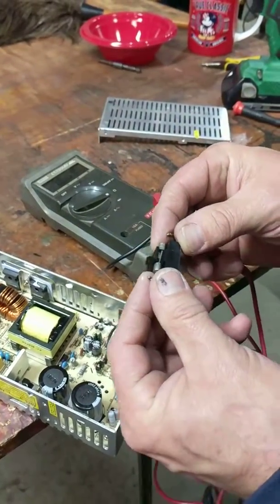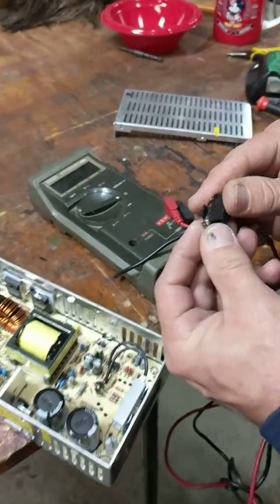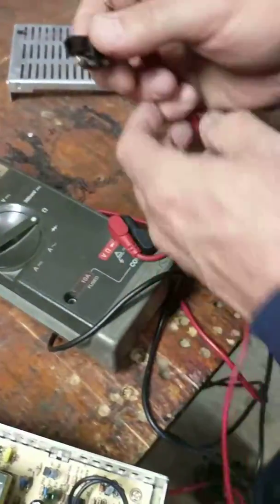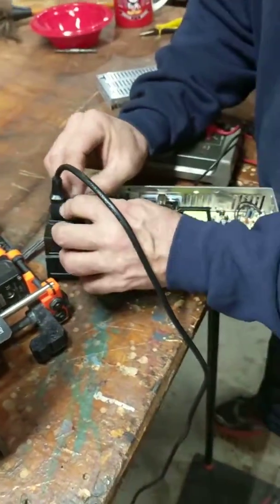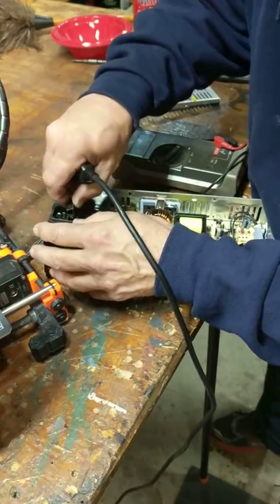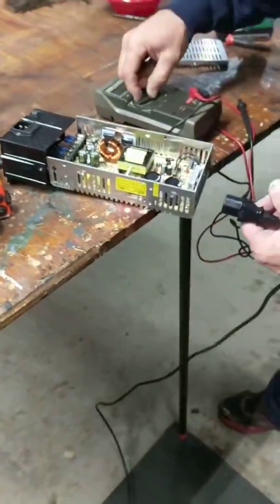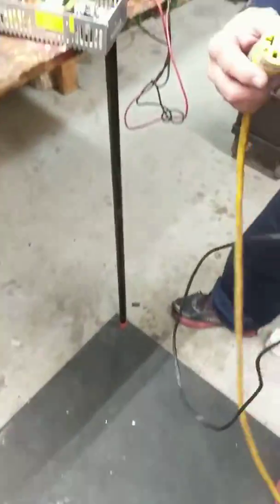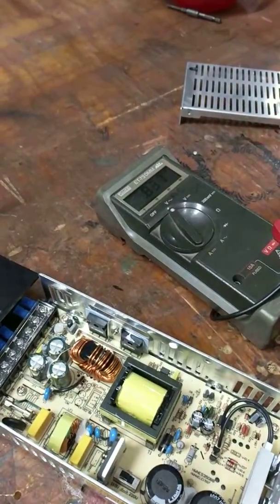This is my power supply unit from my Prusa. This is the fuse on the inlet — I'm going to show you that it's good, so I'll put that back in. I'll put this back in, switch it to AC, and show that the power cord has good volts.